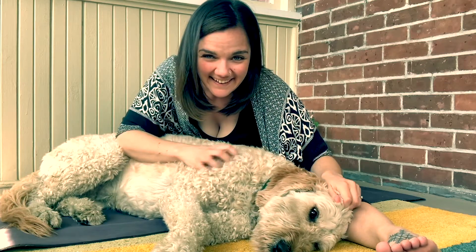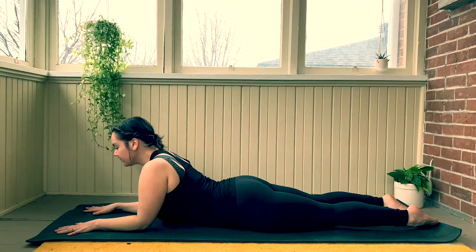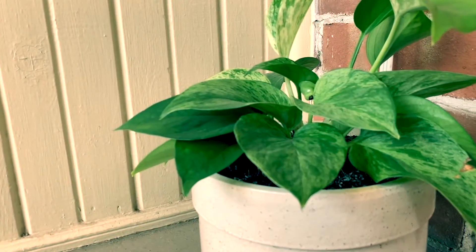Welcome to Yoga with Carolyn. In this channel, you will gain the tools, the knowledge, and the confidence to practice yoga, no matter your size, your age, or your ability to touch your toes.